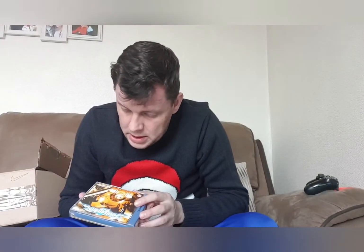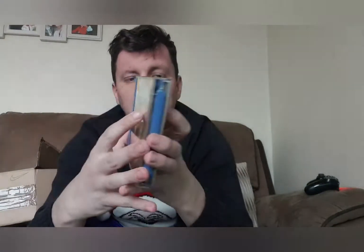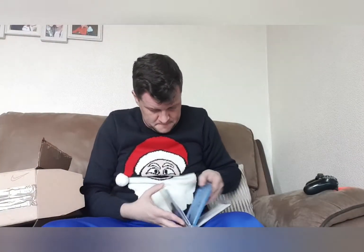Next up we have Soul Calibur. Overall the case is in good condition — no cracks front or back. Let's open it up and see what it's like inside. A few very light scratches on the disc, but overall really nice condition. Manual is included as well, which is always good to see. Good condition, no damage — Soul Calibur on the Dreamcast.